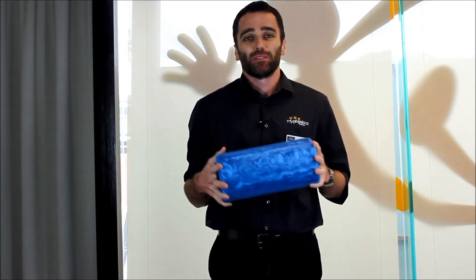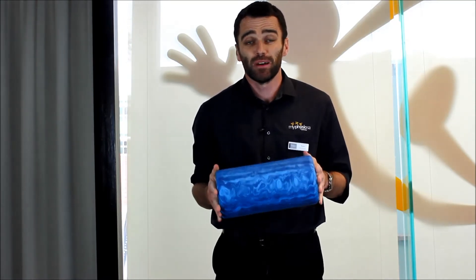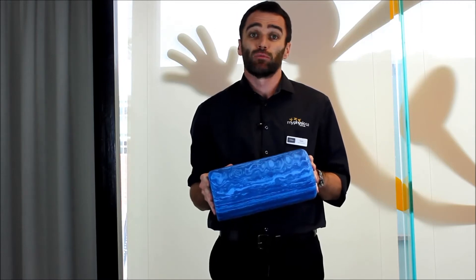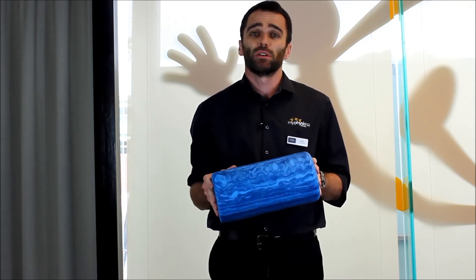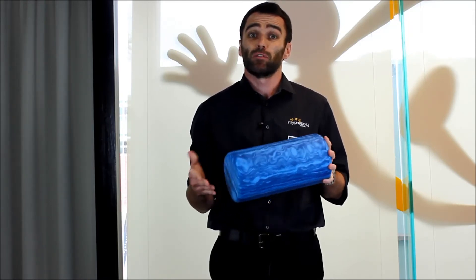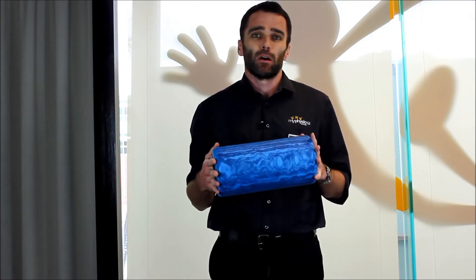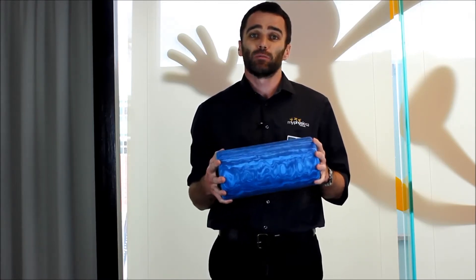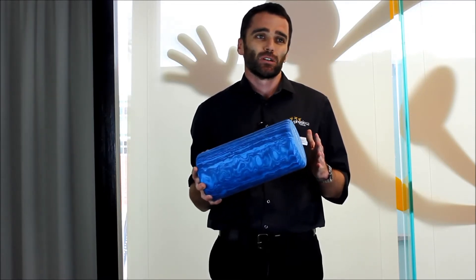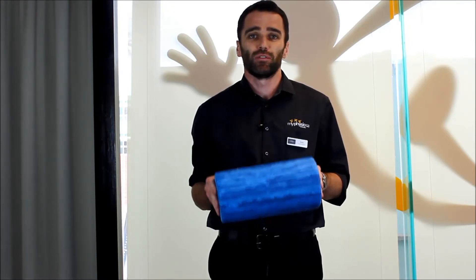The foam roller is an increasingly popular gadget. I'm sure you've seen it in your gym, at your sports club, you might even have one at home. They're a fantastic way to release tight, sore muscles, very useful as part of your warm-up routine before exercise, and maybe even more importantly as part of your recovery routine after exercise. There are a couple of common mistakes that people make when using their foam roller, and today I'd like to talk you through those, as well as the correct use of the foam roller itself.